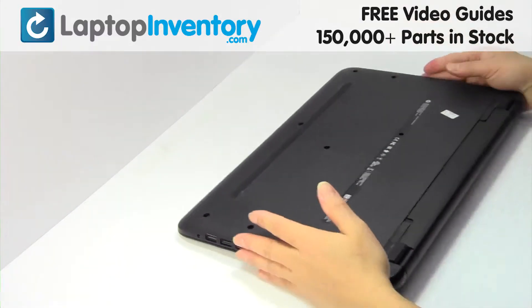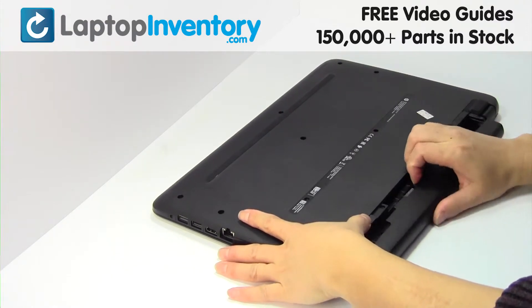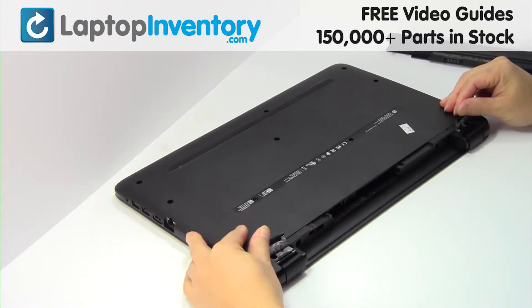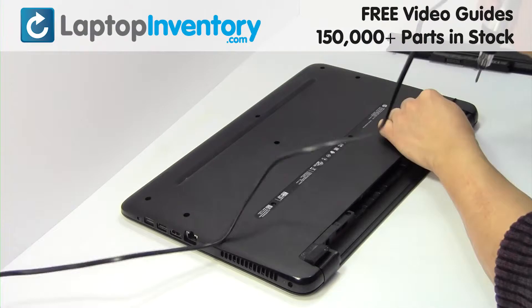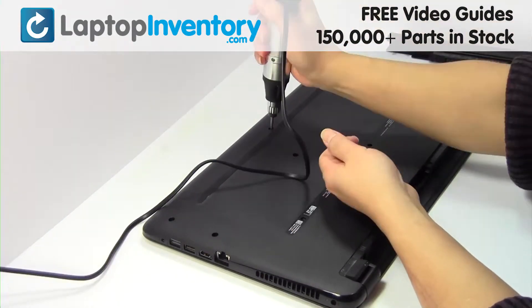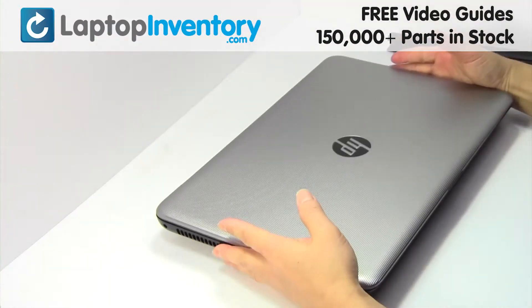Turn the laptop over, remove the laptop battery, remove the screws, turn the laptop over and open it up.